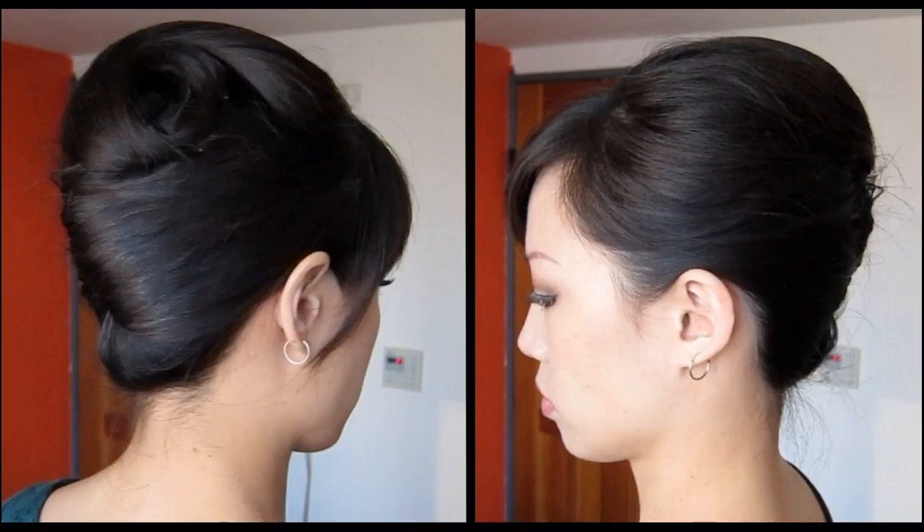Roll the rest of your hair in the opposite direction to create the French twist. Secure the twist with u-pins. Finish styling with a light hold hair spray.